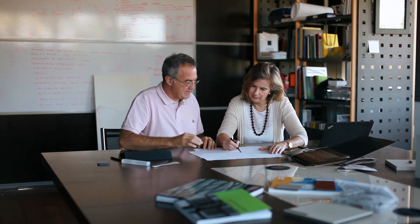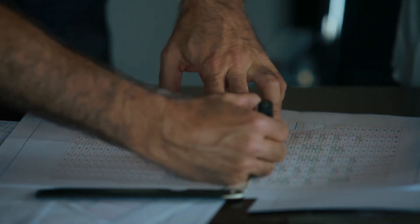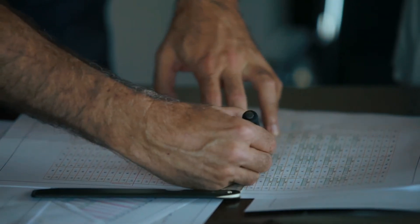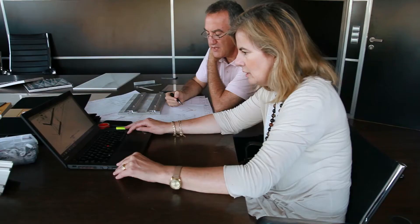An engineer prepares a project plan for the facades according to the architect's plans, calculating and designing the structure based on the distribution of slabs. This prior work results in a number of manufacturing reports where the size of the slabs and the necessary preparation in relation to the system chosen to attach the slabs are indicated.